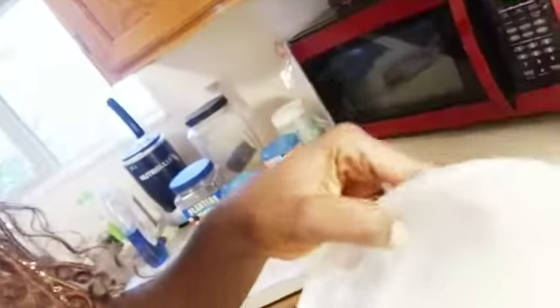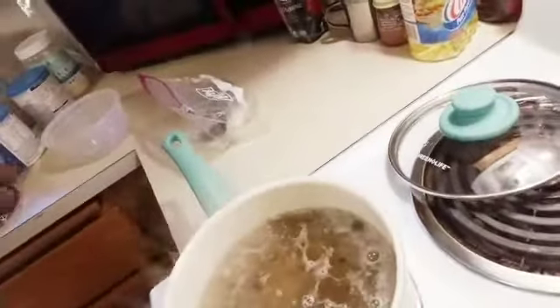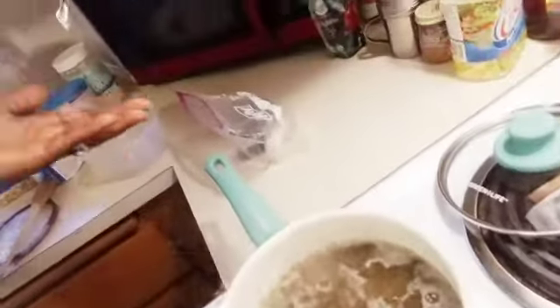I already poured in the water I got from straining that powder. You can see the opa is dark now — that will make it get done faster, instead of staying on the stove for hours. We're gonna wait until it's done and I'll be back.